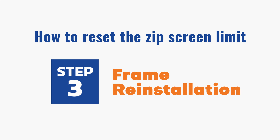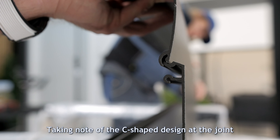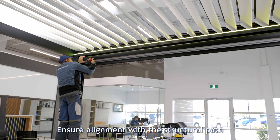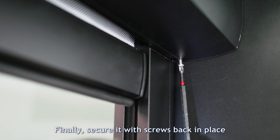Step 3: Frame Reinstallation. Now, carefully reinstall the frame cover, taking note of the C-shaped design at the joint. Ensure alignment with the structural path. Finally, secure it with screws back in place.